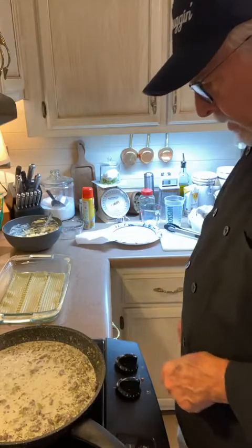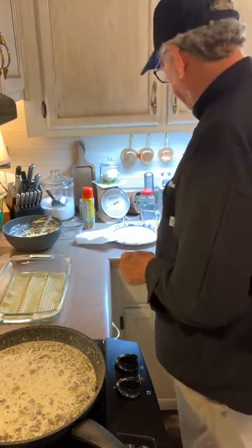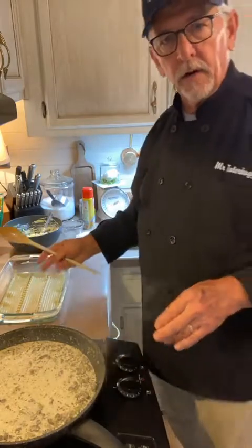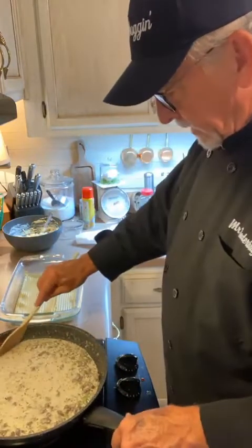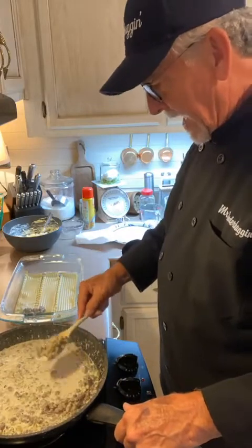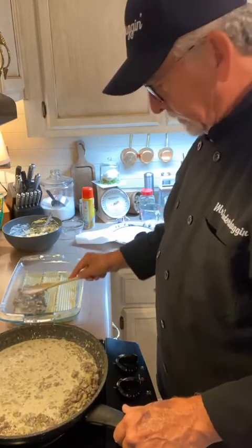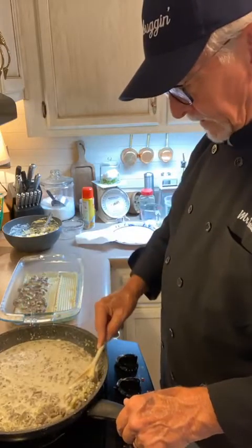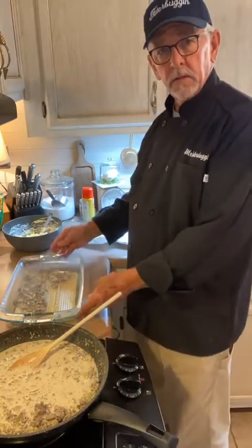We're going to turn the fire off — that's cooked down enough. We have our first layer of lasagna noodles laid out, three on the bottom. We want a layer of the meat on that — use about half. Spread that around a little bit.